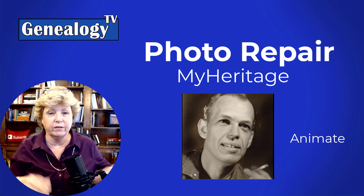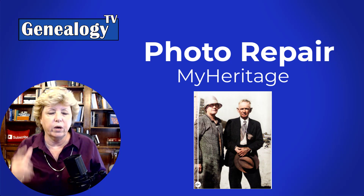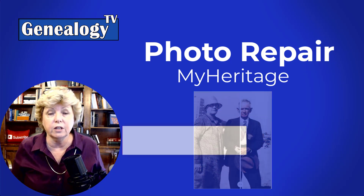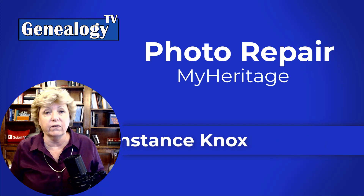All you got to do is upload your photographs and play with it. I'm going to show you some examples of what works and what doesn't work. My name is Connie Knox. I am a lifelong genealogist here to help you go further faster and factually with your family history research.